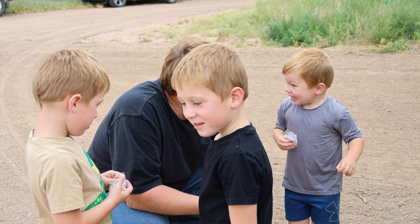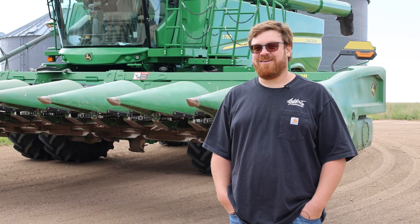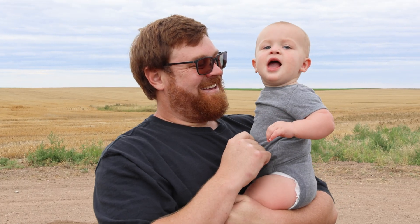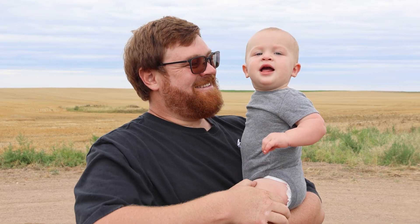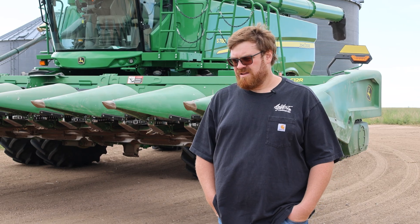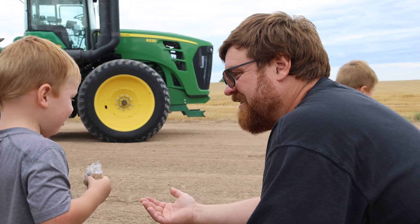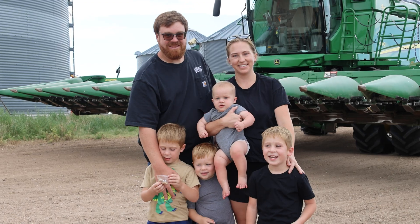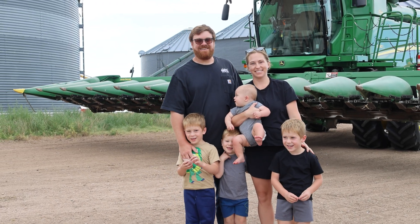They tell me all the time they want to work for me when they get older — I tell them it can't be soon enough. I think it's important kids learn a strong work ethic, and living on the farm they get to see how we go to work every day and raise our crops. Today, we just want to keep farming — for us it's about keeping the family farm alive.